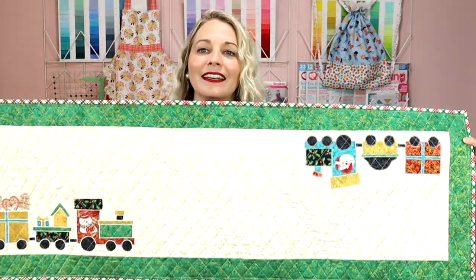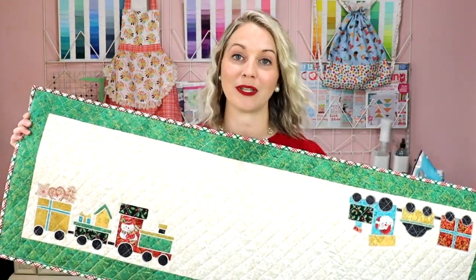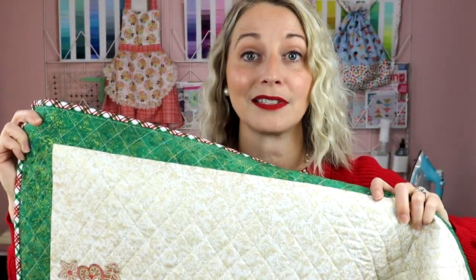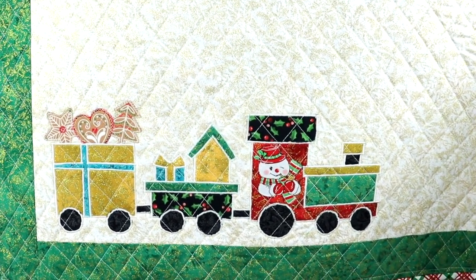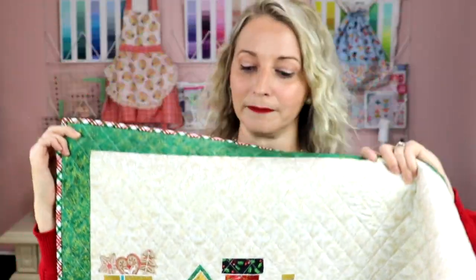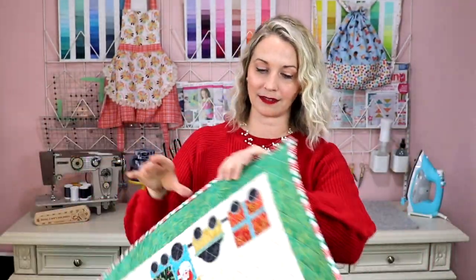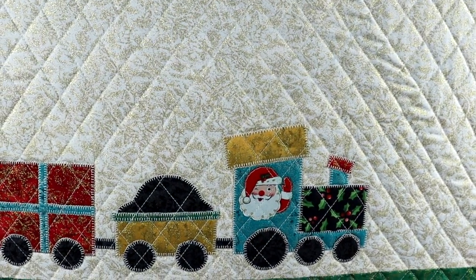Let me hold up my project — this is the adorable train table runner that I made to show you how to do this. I wanted to do two different trains as you can see. It's an adorable little choo-choo train — that one has the snowman on it, and on this side you can see the little Santa train. I love how it turned out!